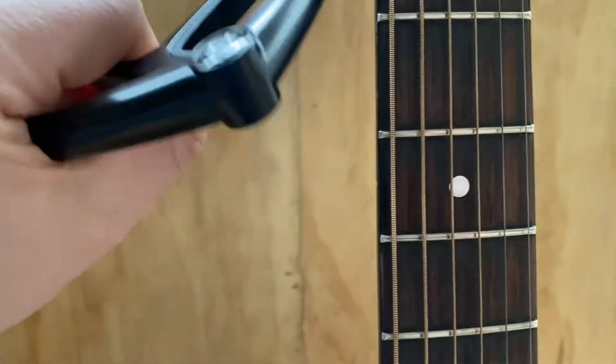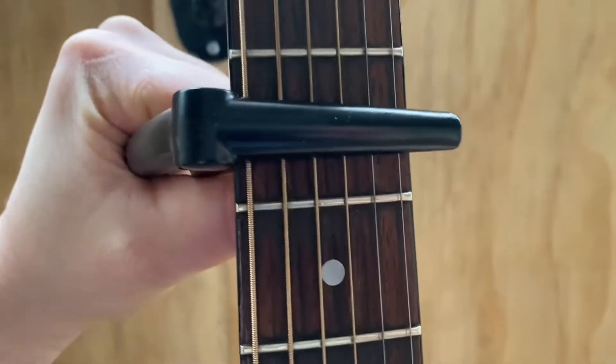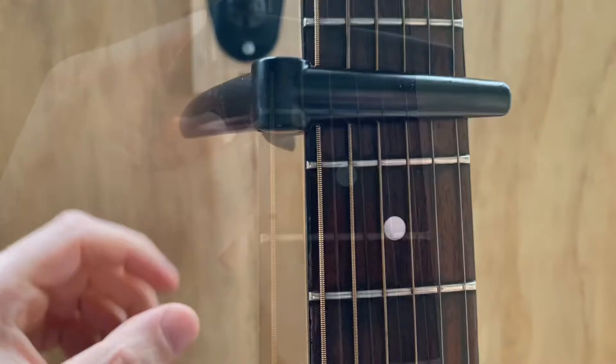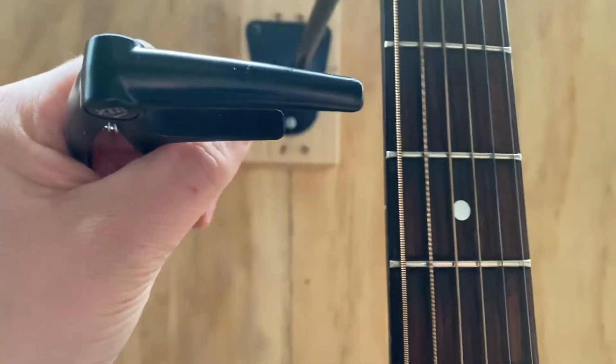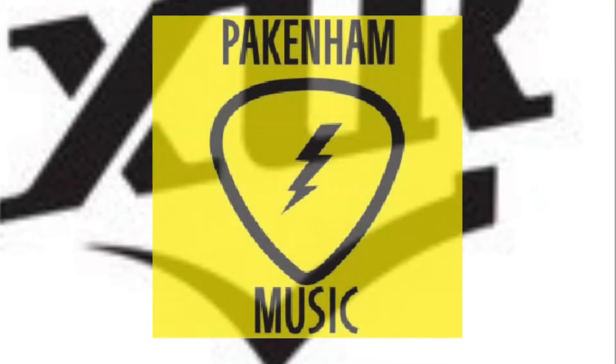It runs off a spring, so you can see it's very easy to clip on, clips onto your fretboard, and it can also be removed just as quick. It's a great strong capo from XTR here at Pakenham Music.